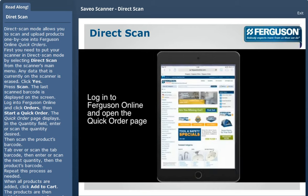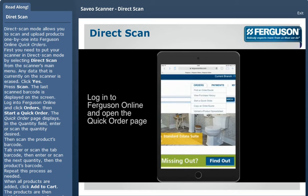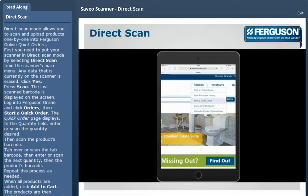Log into Ferguson Online and click Orders. Then select Start a Quick Order. The quick order page displays.